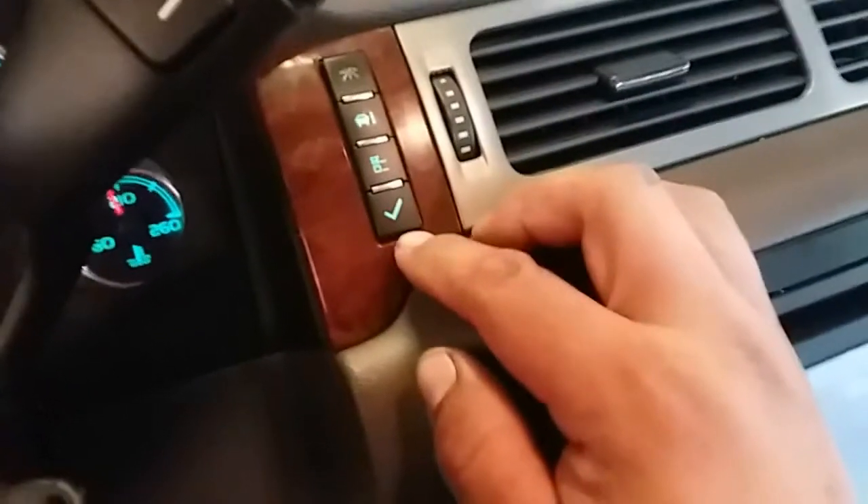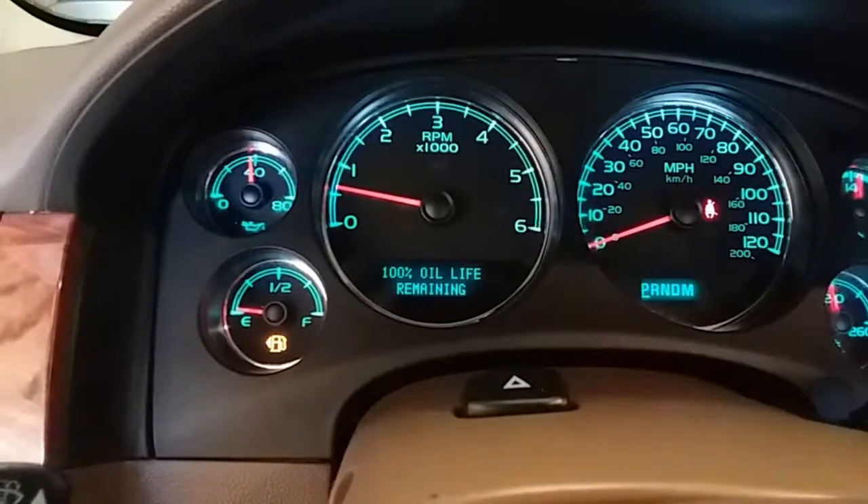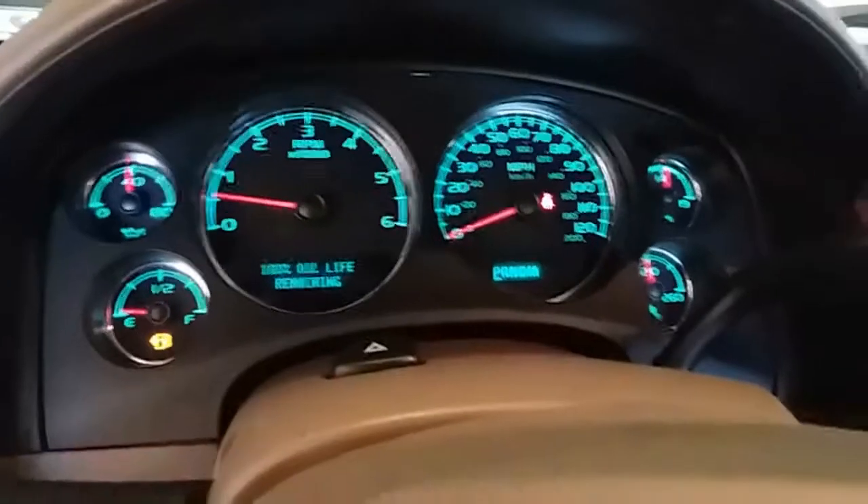Next thing we're going to do is press on this check button, go ahead and hold it down. We're going to hold it down for about 5 seconds. After 5 seconds, there it is — it is reset. You let go of the button and you're complete.